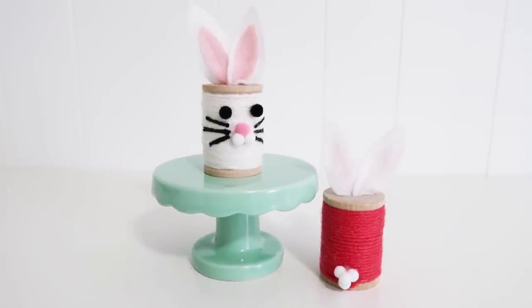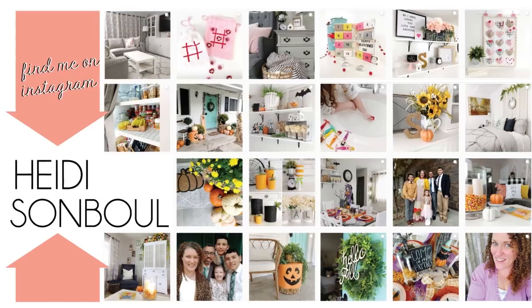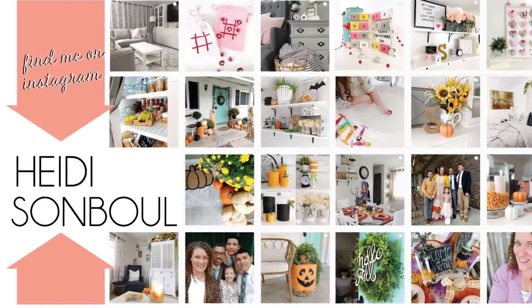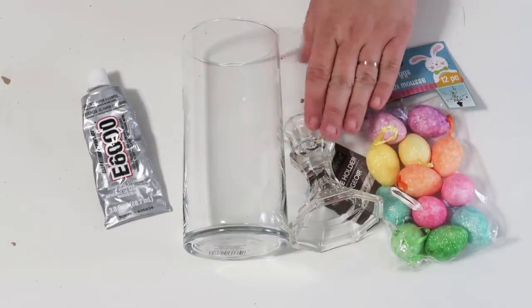If you haven't already, please click that thumbs up button — it really helps out my channel — and click subscribe if you are new. If you don't know, I have an Instagram account and so many of you have been coming over to say hi and tag your projects so I can see them. It's been so much fun chatting with you all over there, so come by and say hi!